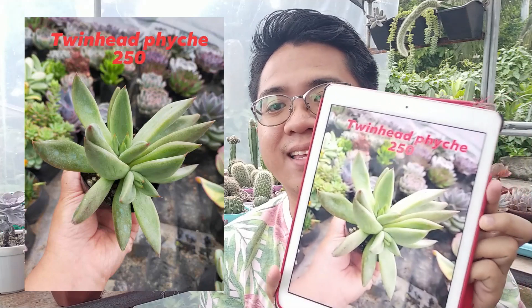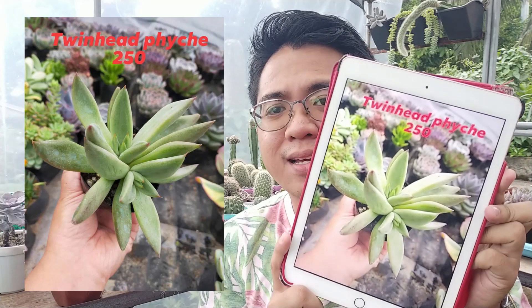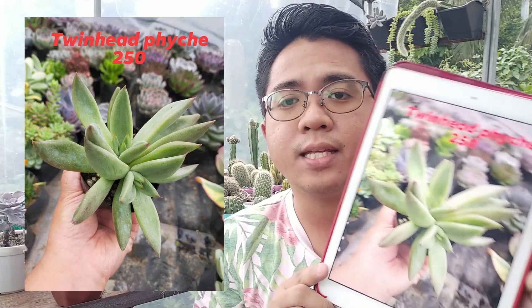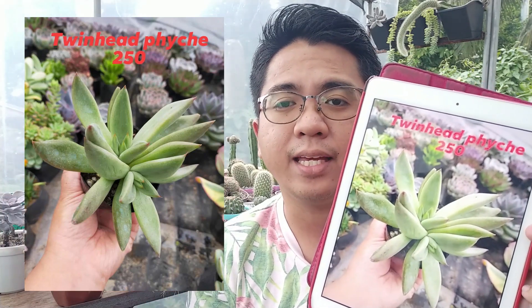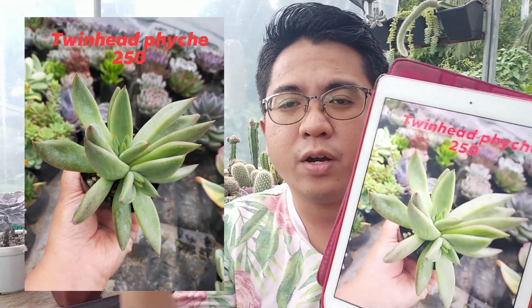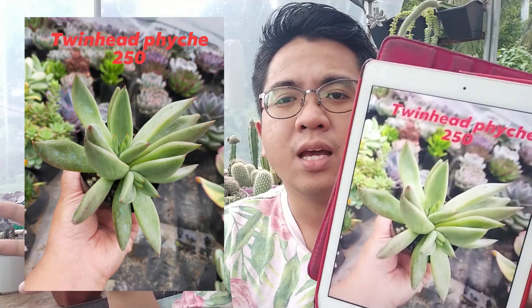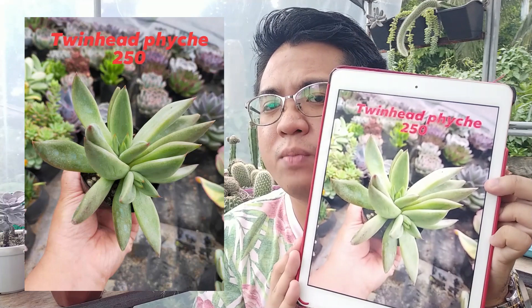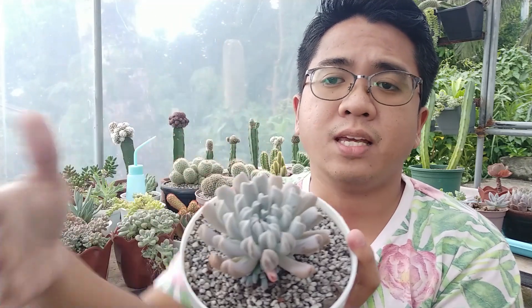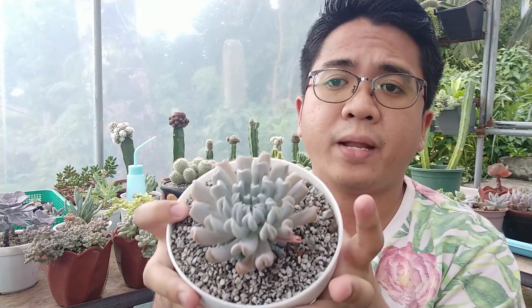Now moving on to the next succulent — a twin head Psyche, which is an Echeveria agavoides variety. The plant seems big but has very few leaves, making it a very juvenile plant. The leaves are already growing very long, meaning the plant is not getting enough light or is being overfertilized. It doesn't have the rosette shape we usually expect from Echeveria.